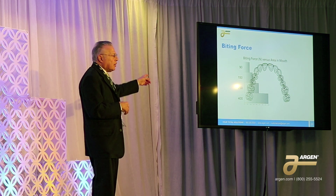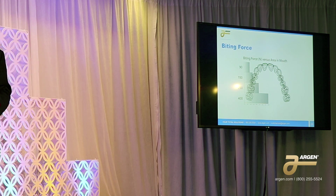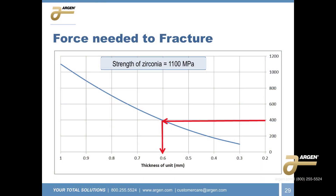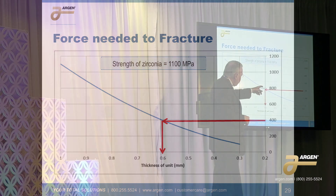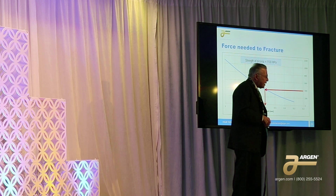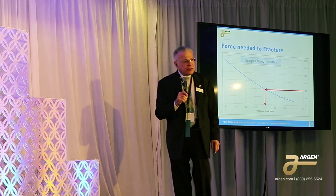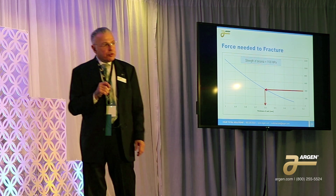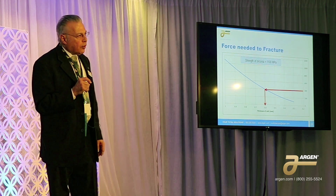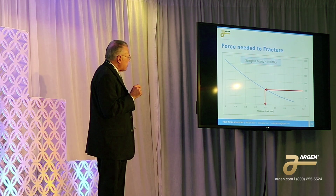With zirconia, what thickness of material do we need to tolerate a force of 400 newtons? It's actually a very easy calculation. If the strength is 1100 megapascals and we want to tolerate a force of 400 newtons, we look at our curve and see that the occlusal thickness of the unit has to be six tenths of a millimeter. You have to have at least that much room in order to have that unit survive.